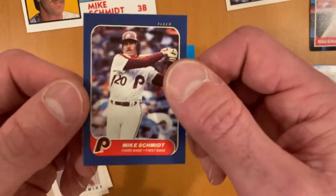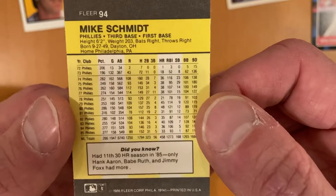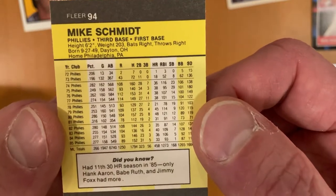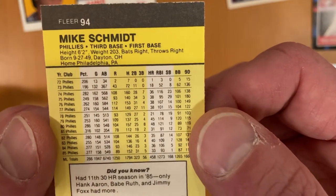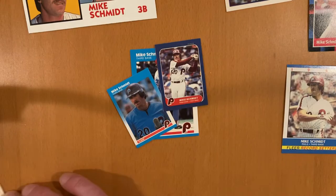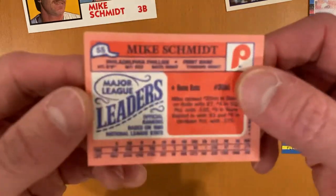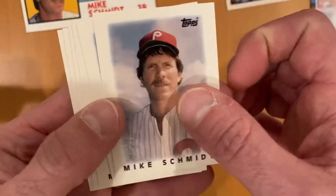Same vein — 1986 Fleer Mini, same size. A lot of people probably have never seen these two cards before. He had his 11th 30-homer season in 1985 — only Hank Aaron, Babe Ruth, and Jimmie Foxx had more, so that's pretty phenomenal. That's why he's known as one of the best ever. I've got six 1986 Major League Leaders, which are mini glossy cards from Topps — bigger than the Fleer Minis but mini nonetheless.